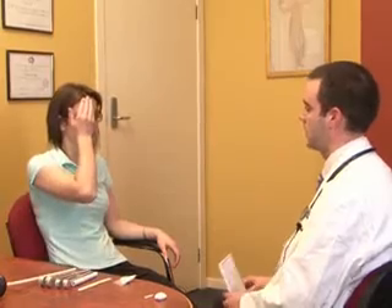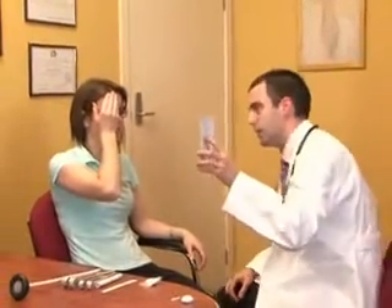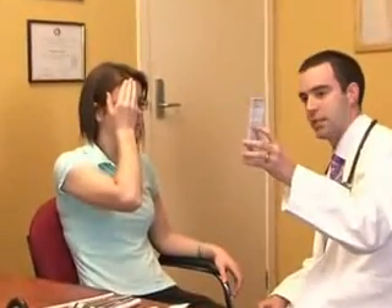Get the patient to cover one eye, hold the chart about 30 centimetres away from the eye, and get the patient to read the lowest line they can read. Then cover the other eye and repeat the test.